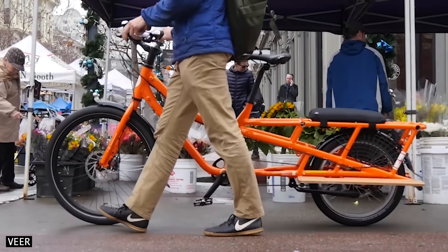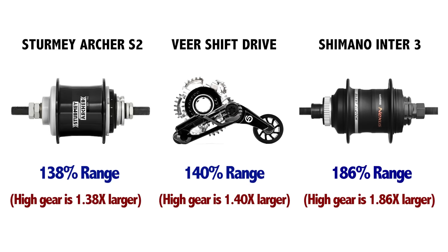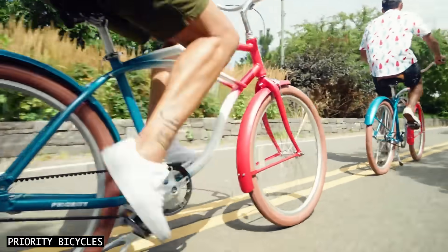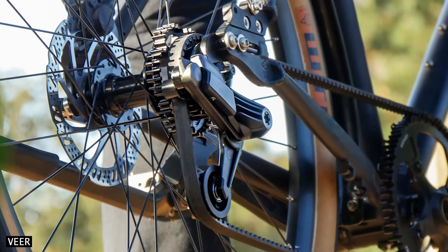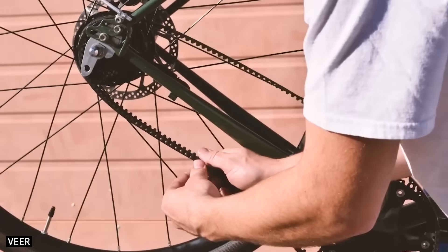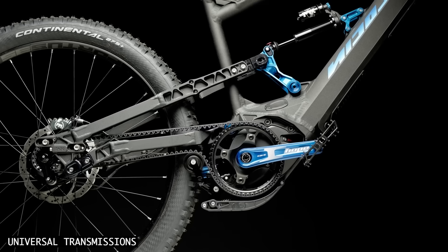For reference, competing internal gear hubs have a range of 138 to 186 percent. Shift Drive will drop in place of a cassette on existing wheels. In fact, this drivetrain should be retrofittable to almost any bike, as the tensioner provides the appropriate belt tension, and the Veer belts can be uniquely split and installed on any bicycle frame, including folding bikes and even full suspension mountain bikes.